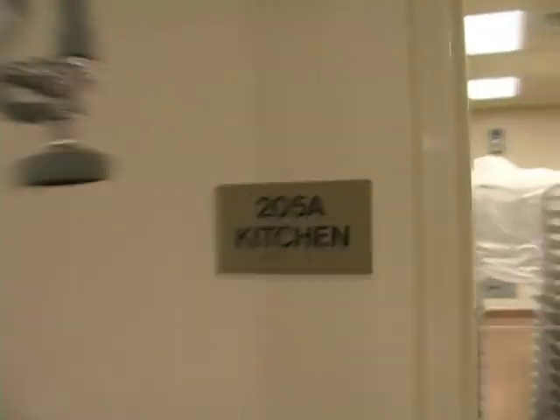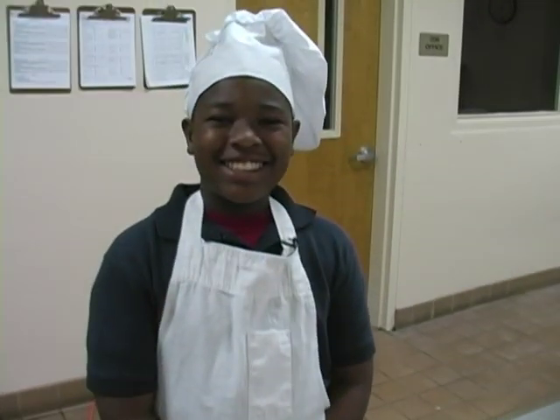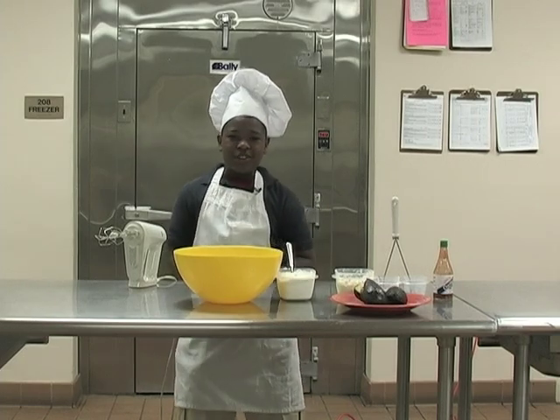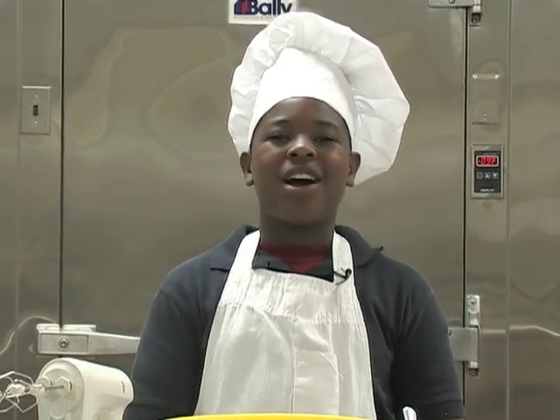Direct from the KC Canal Point Elementary Kitchen, it's Cooking with Avocados. Now to your host, Chef Guac. Welcome to Cooking with Avocados where every recipe is made from avocados from Mexico. Today we're going to be cooking yummy yummy creamy avocado ranch dip.